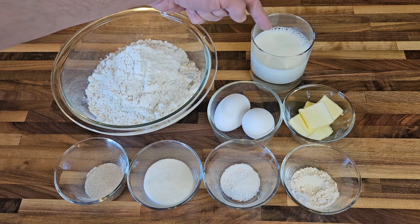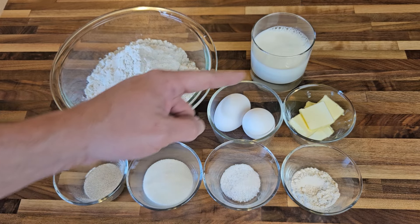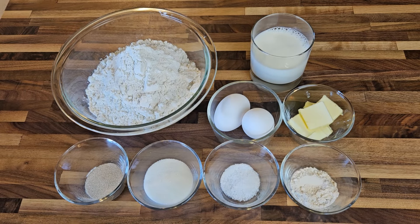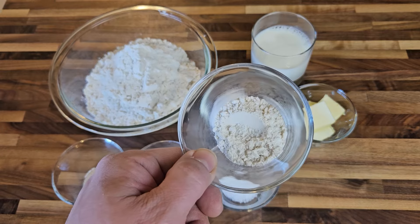Next I've got some 2% milk heated to 105 degrees Fahrenheit. Don't really go warmer than 105 or you'll risk killing your yeast. Next I've got a couple eggs and some room temperature butter. Then my yeast, some sugar, salt, and some of that dough conditioner.